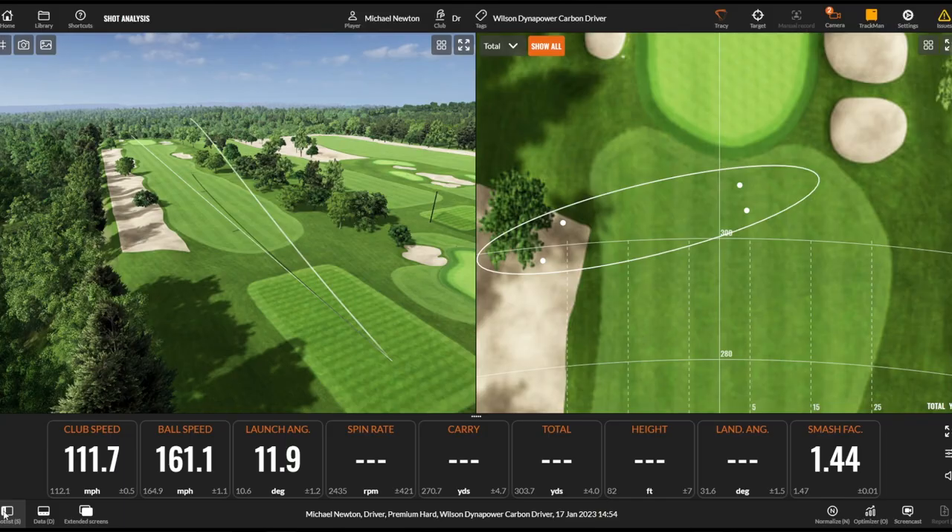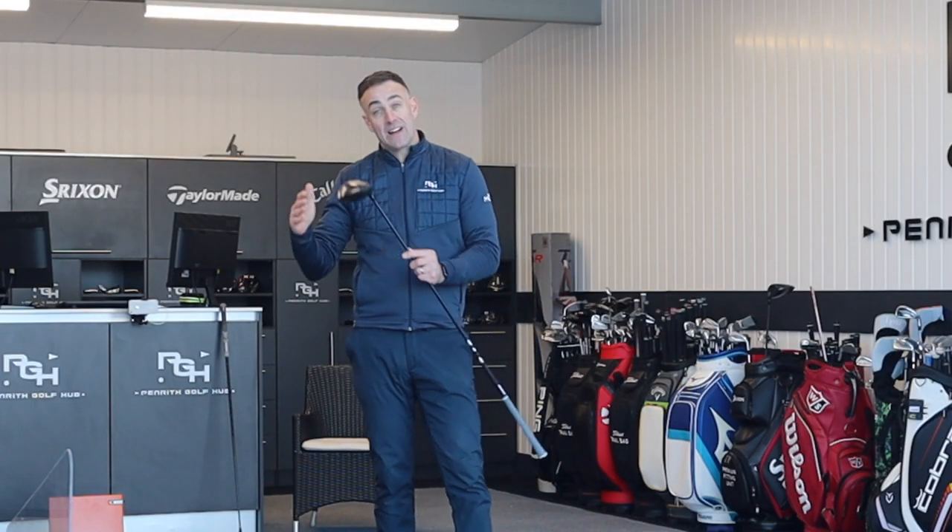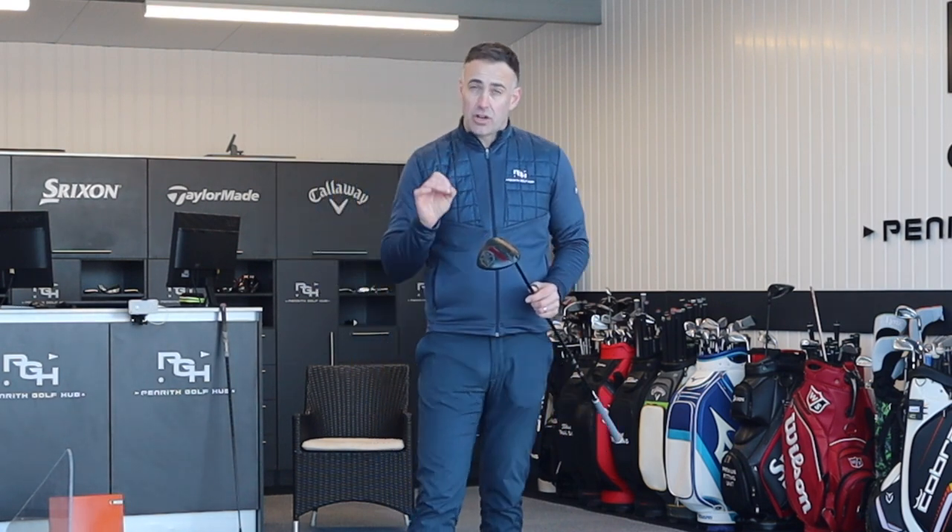That's a slight strike off the bottom — just testing forgiveness a little bit. It'll spin up a little on that shot. Availability-wise in the carbon version: eight degree, nine degree, 10.5, and 12 — a really wide range of lofts, all available in right hand. Left-handers only have the option of a nine degree.